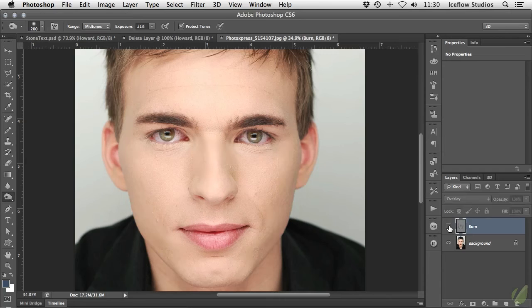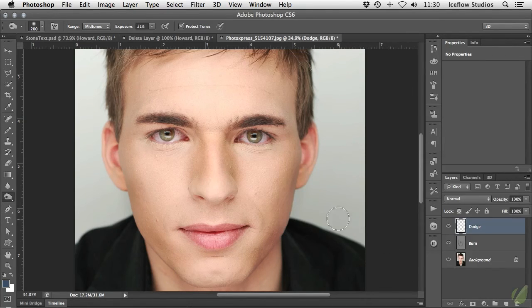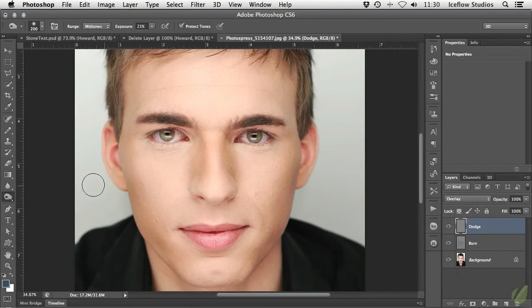The opacity can be decreased to dampen the effect, or if you don't like it at all, it can be completely deleted. I'm going to create the second layer, which will be used for the dodging. Again, Shift Delete or Shift Backspace to bring up the Fill window to fill it with 50% gray, then set the blend mode to Overlay. Now we can grab the Dodge tool from the toolbar and begin to brighten up the areas that should be a bit brighter. This should give you an idea of how non-destructive burning and dodging can be achieved inside Photoshop.